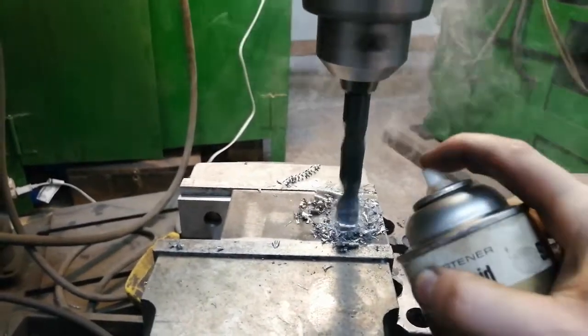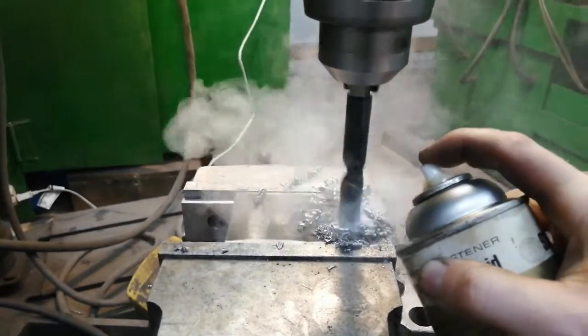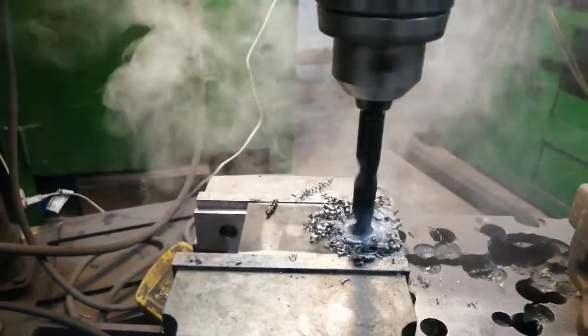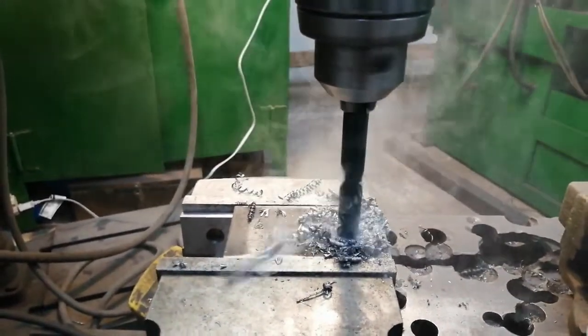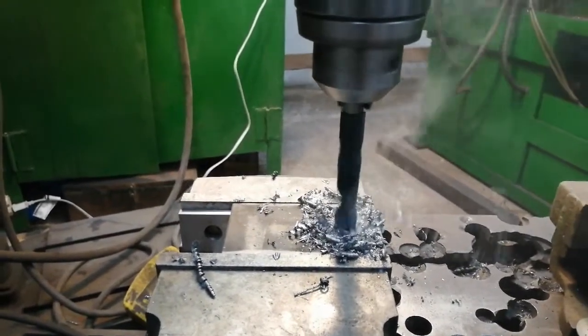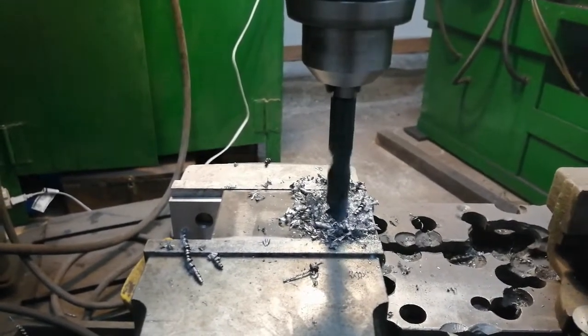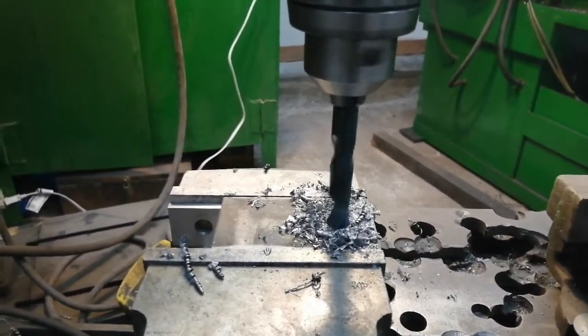You can clearly see that there is some heat being produced. And it's almost through — and that's it.